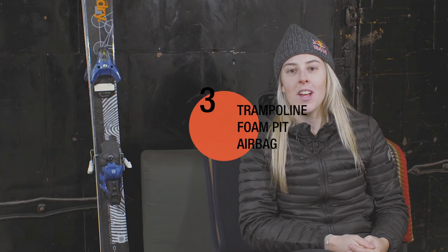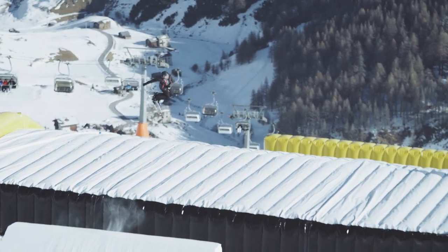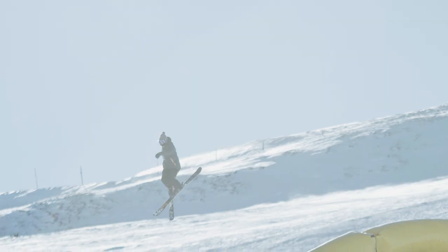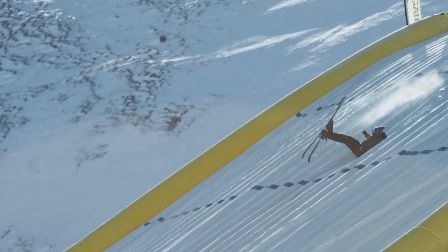The next step for me would be to take my trick to the trampoline park — trampolines, foam pits, airbags — to get a feel for how that would feel in the air. I do that over and over again into the foam pit and onto the trampoline, just to know how that feels in my head and on my body. And then as soon as I'm ready to go, I'll take it to snow.